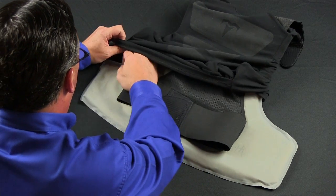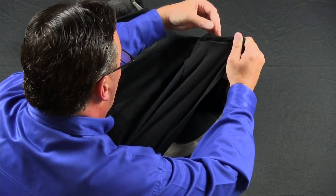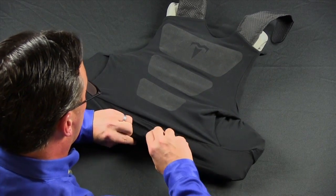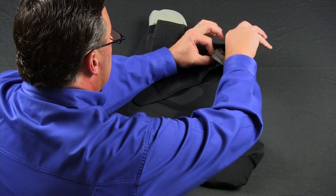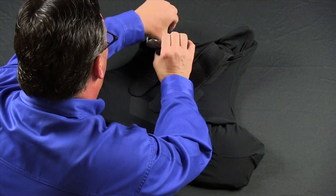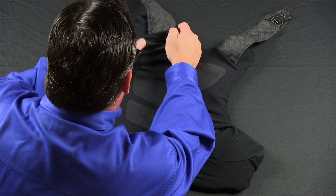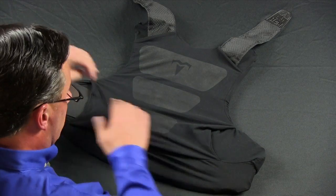Like you did on the front, move to the side of the ballistic panel, working both sides until the sleeve is covering the ballistics. If at any point during operation you see the ballistic panels, simply reach in and make sure that the sleeve covers over the ballistic panel. Working the carrier down, lace the shoulder straps straight out, ensuring that the side straps are also exposed.